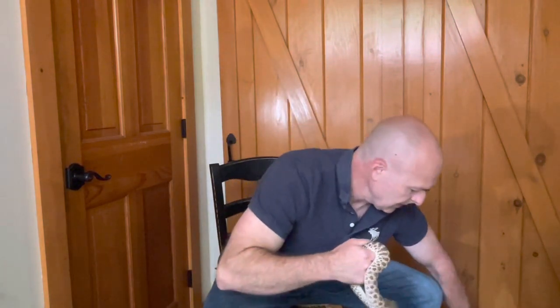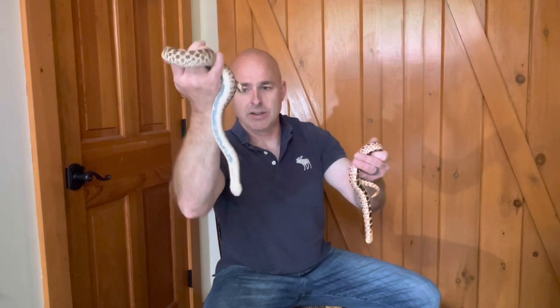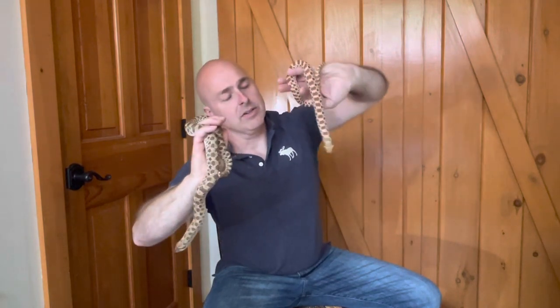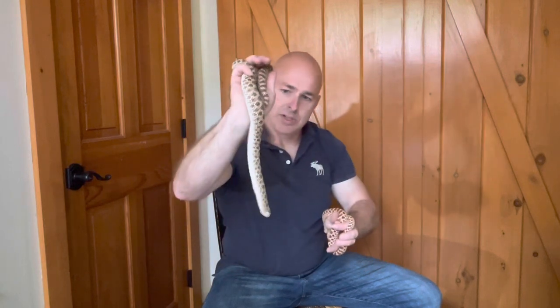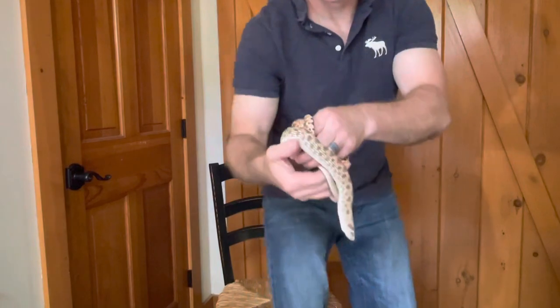Let me get the male back out so you can see. There is a size difference between the two. Right hand here is the female at 292 grams, and here's the mature male at 122 grams today. He is three years old, and she is also three years old. Hopefully you can see them good together.